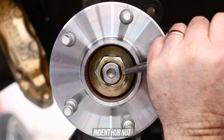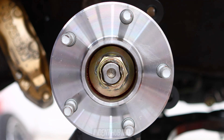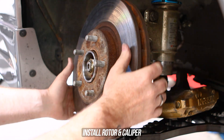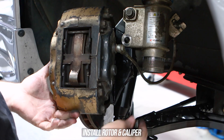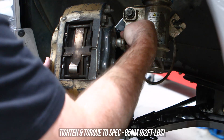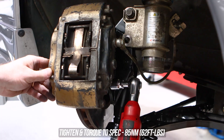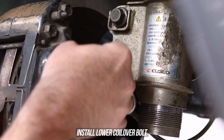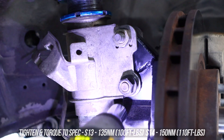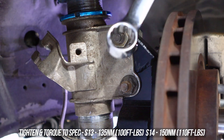Head inward and indent the OEM flange nut for safety. Throw the rotor on along with its retaining hardware, and wind the two caliper bolts in as demonstrated on screen. Zap those two caliper bolts down to the torque specs shown, then install the bottom coilover bolt and nut, holding from one side and tightening down to the torque specs.